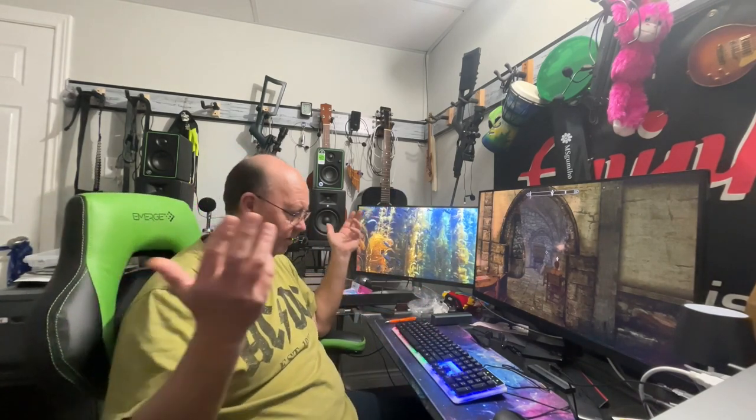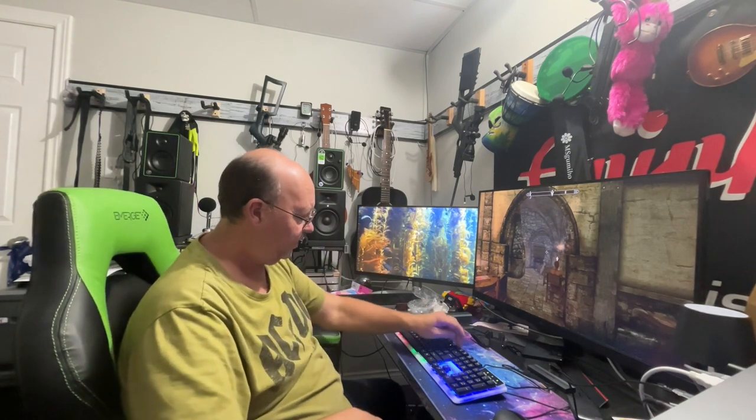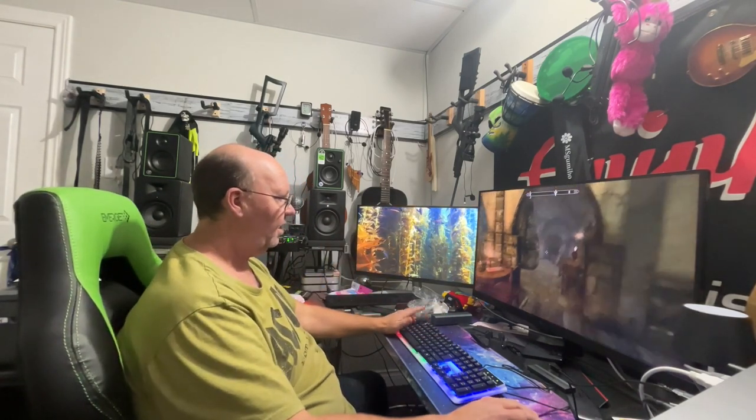You can control your volume and all that stuff.